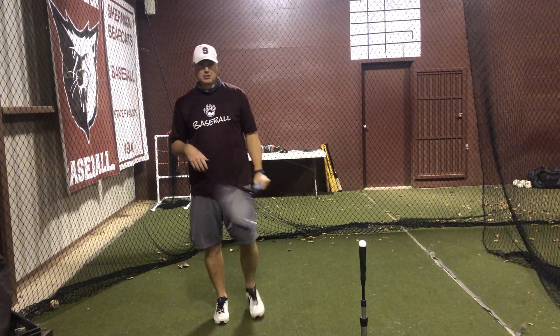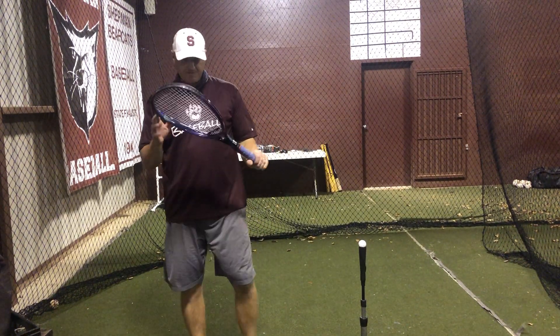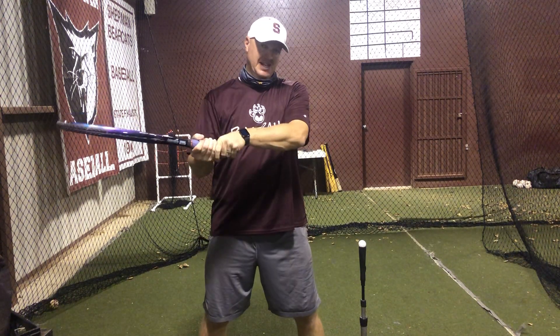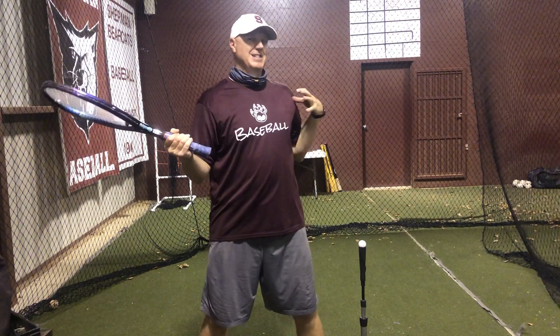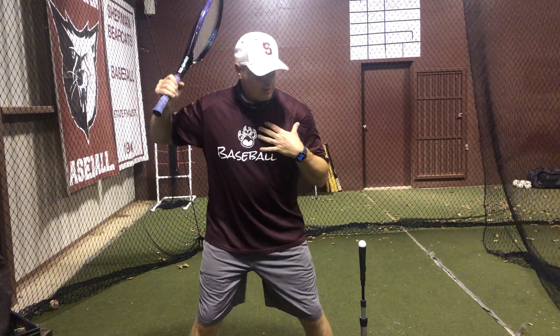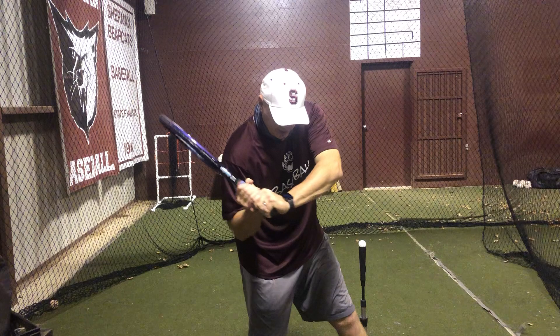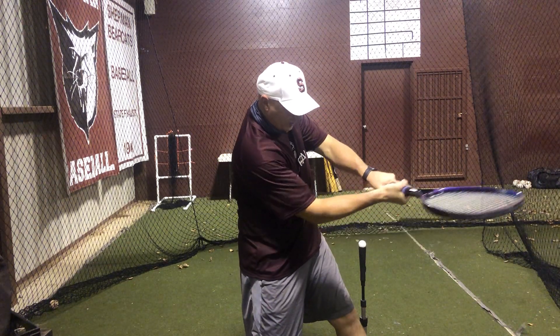Alright, this next one is a tennis racket drill. This is going to fix a lot of you guys who roll. Rolling is usually caused by you casting the bat or you pulling your front side out. So when I swing, I want my bat to stay on plane all the way through the zone.